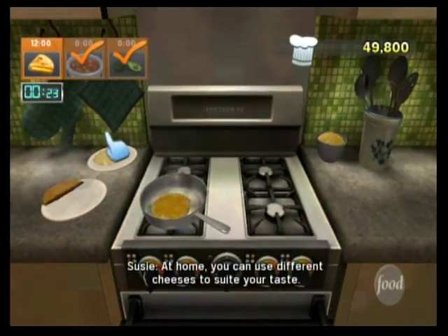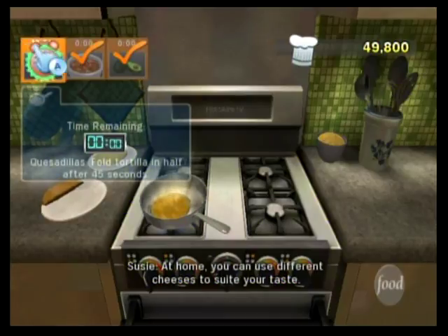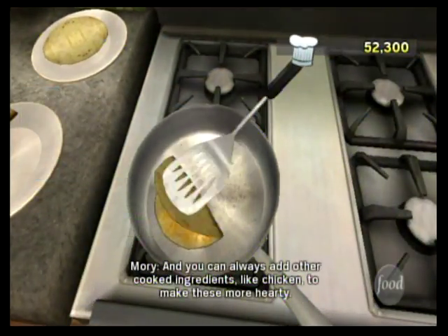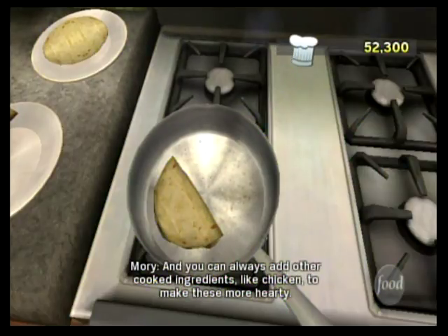At home, you can use different cheeses to suit your taste. You can always add other cooked ingredients like chicken to make these more hearty.